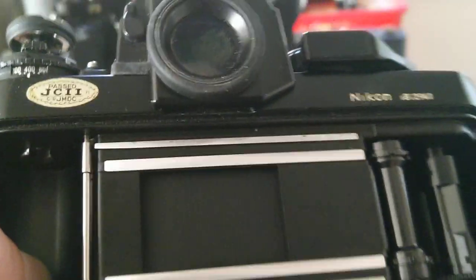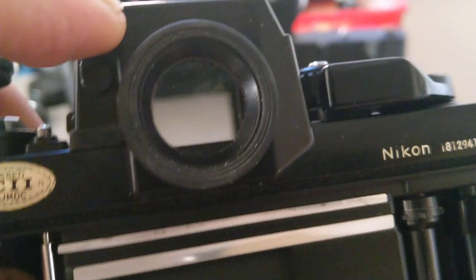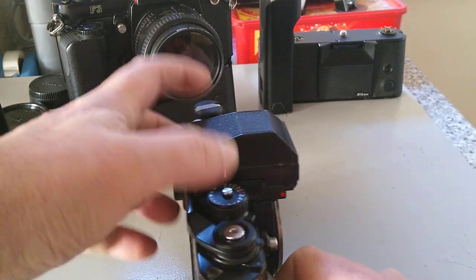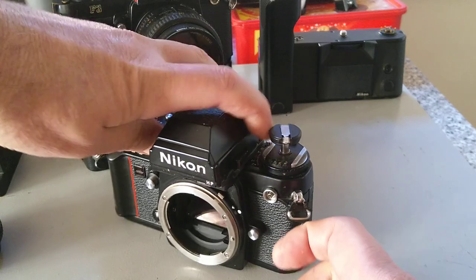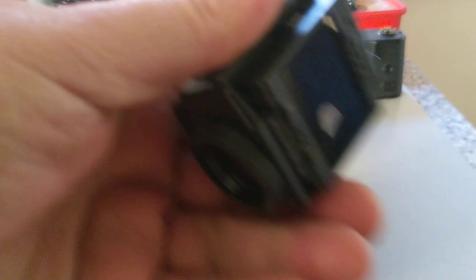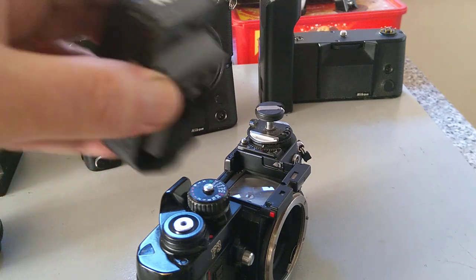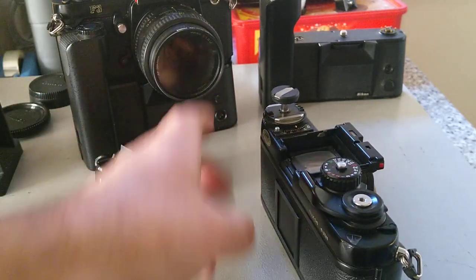This is where your film goes. It also has a blind for the eyepiece. To remove the finder — one of the F3's defining features is its interchangeable finders — there's a catch here and a corresponding catch on the other side; lift those backwards and the prism just comes off.